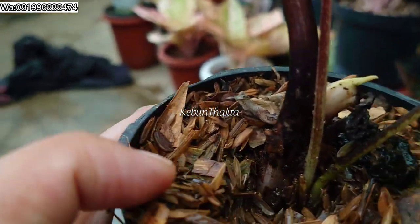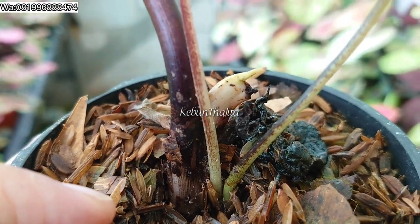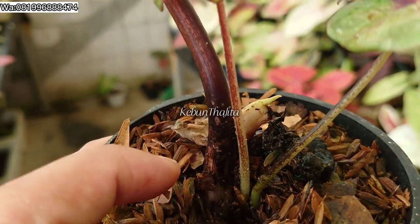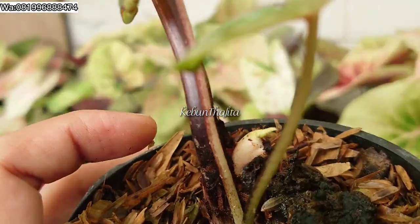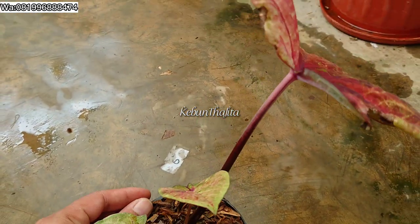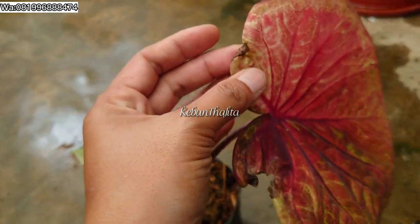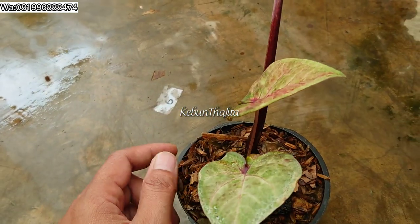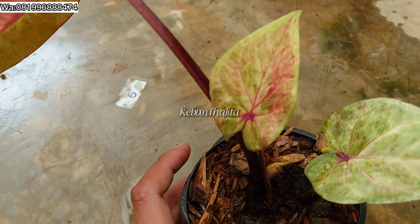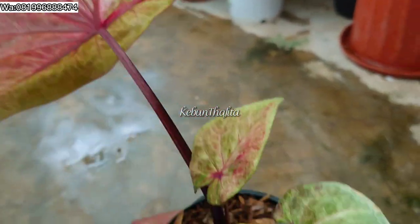Kalau kita perhatiin dari luar sepertinya biasa-biasa aja, kayak gak ada apa-apa ya. Tapi begitu dibuka, kutunya banyak banget! Dan ini kemarin udah sempat membuat daun barunya gagal tumbuh dan rusak. Ini kenapa kadang-kadang daun keladi ada yang cacat seperti ini — karena pada saat dia masih kuncup, diganggu sama kutu. Daunnya digerogotin, dimakanin kayak gitu. Makanya pas sudah mekar, jadi cacat.